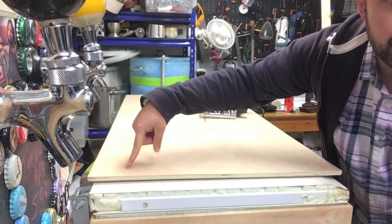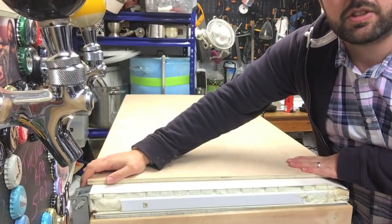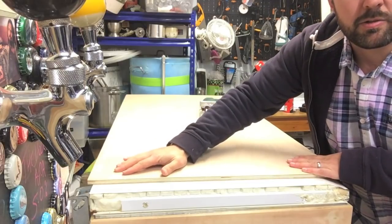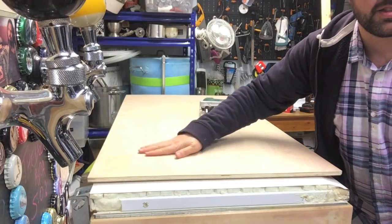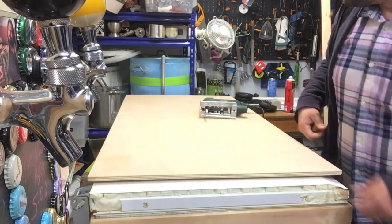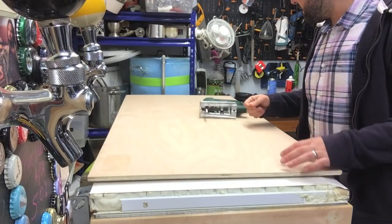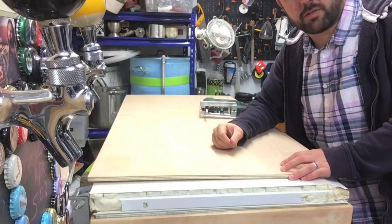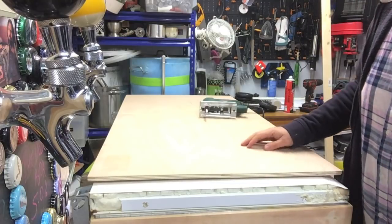The plywood isn't exactly flat, but if I get some serious weight on it and glue it — I'm going to cover pretty much the whole top in glue to make sure it's really secure — it should be alright. I tried weighting it down and wetting one side to flatten it out, but I'm not sure it actually helped that much. It may have even put a couple more bends in it. The quality of the timber wasn't amazing, but I've got enough sacks of grain to weigh it down quite nicely and hopefully get it flattened out. Once it's all glued on it should be fine. So let's cut this thing down to size.